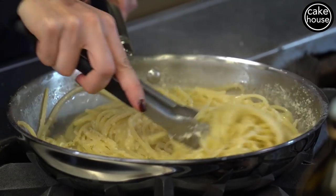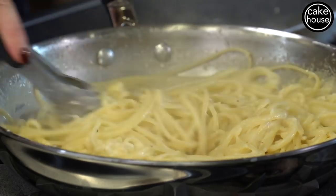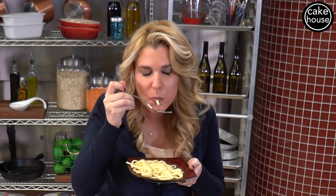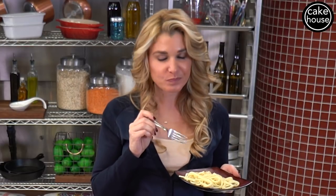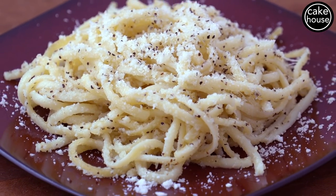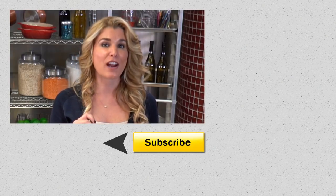Now you mix all this delicious flavor together. You can see the cheese coming together nice and gooey. This is definitely the adult version of pasta and butter with a kick. Time to taste. This is one meal I could have for breakfast, lunch, and dinner. Make sure you leave in the comments section how your dish came out and what you'd like to see next. Thanks for watching — make sure you like my video and subscribe to our page.